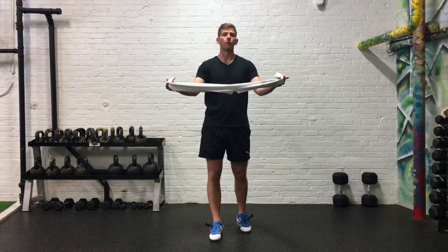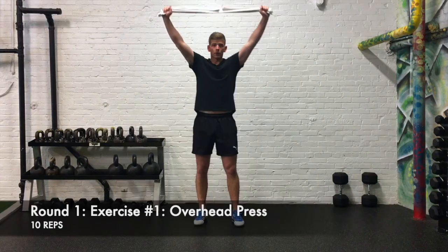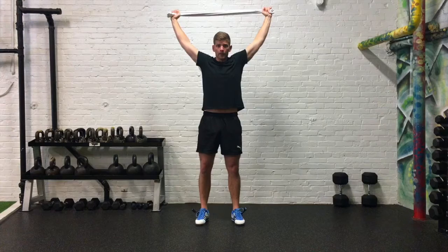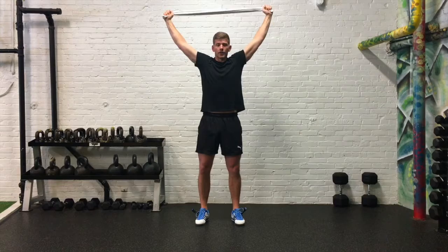Today, in our first eight-minute block, we have three movements. Our first movement is an overhead press. So you're going to take your towel at the end, we're going to be up overhead, lower it down, press it up overhead — very much like we do with our wall slides. Keep your shoulders back, and try to keep some tension out on the towel. You don't need to try to rip it apart, but keep a little bit of tension on there. We're going to do ten overhead presses.